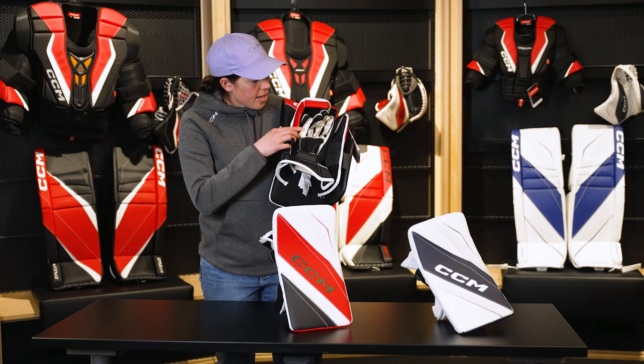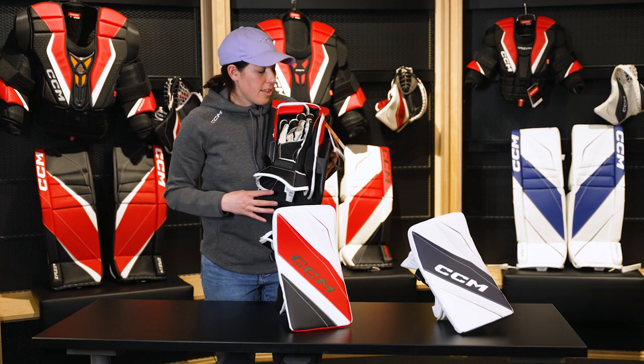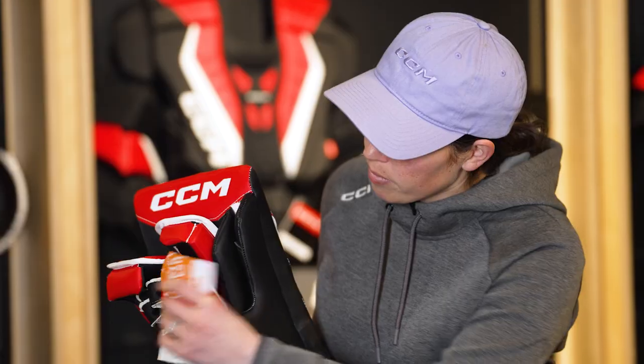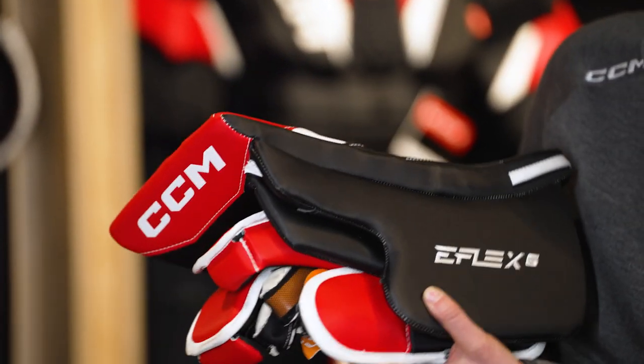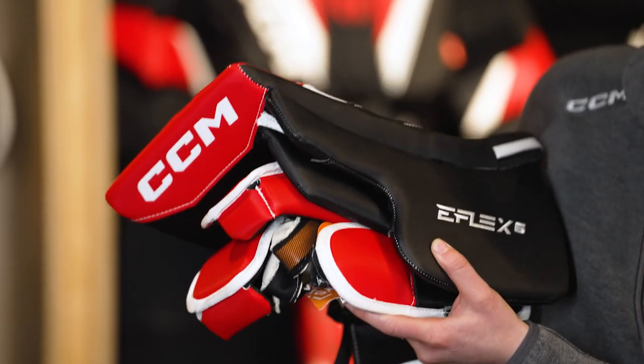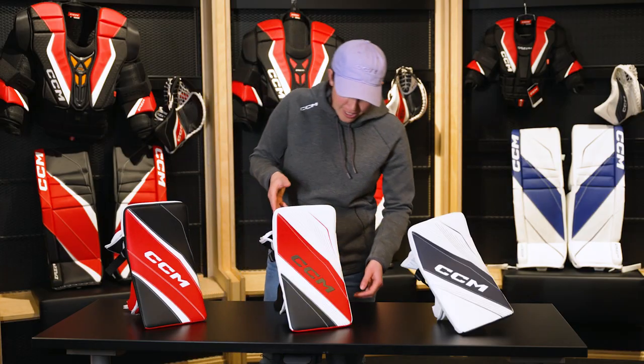It has our ergonomic finger protection wrapping around both finger areas, and then from this side angle here, it has our straight finger protection, which is a very mobile fit when it comes to holding the stick and moving with that blocker and reacting as fast as possible.